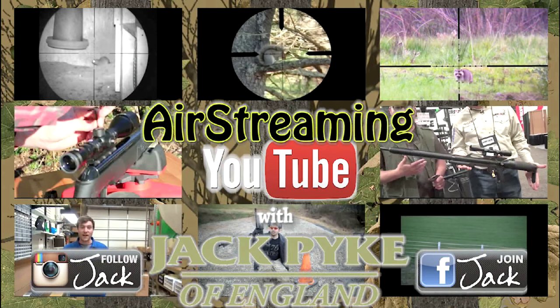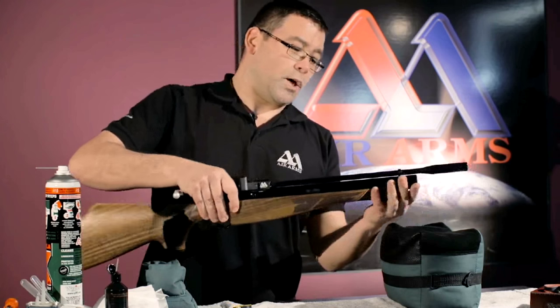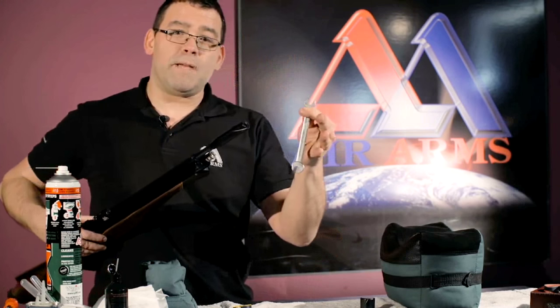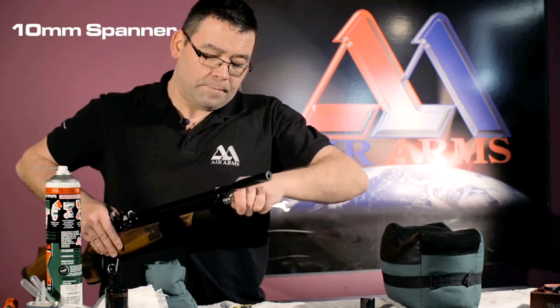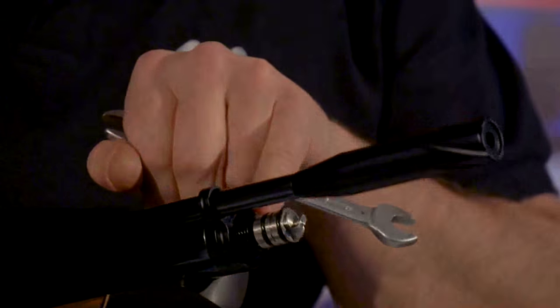Links to watch the videos are in this film's description. If you would like to send in a video for Air Streaming, ping me the link — Charlie at FieldsportsChannel.tv. Here is a good idea from Air Arms — it's part of the Air Arms DIY series, an instructional guide on YouTube that helps you maintain, repair, and even fit accessories. This film shows how to remove a jammed pellet stuck in your rifle. Air Arms technician Chris Kemp shows what to do with pesky pellets. Catch the rest of the DIY series on Air Arms' YouTube channel.